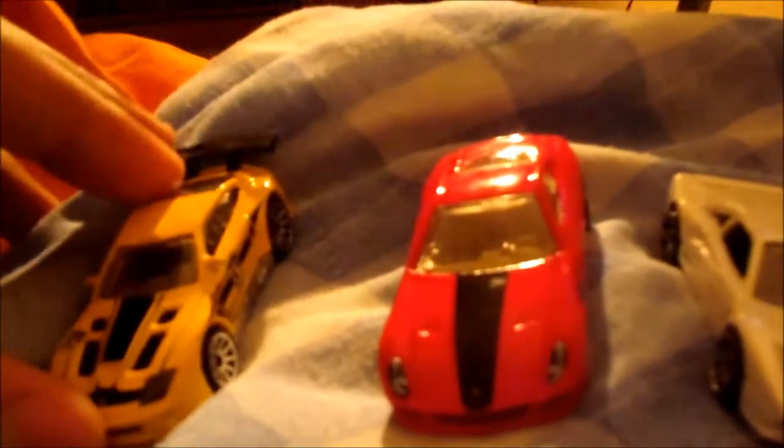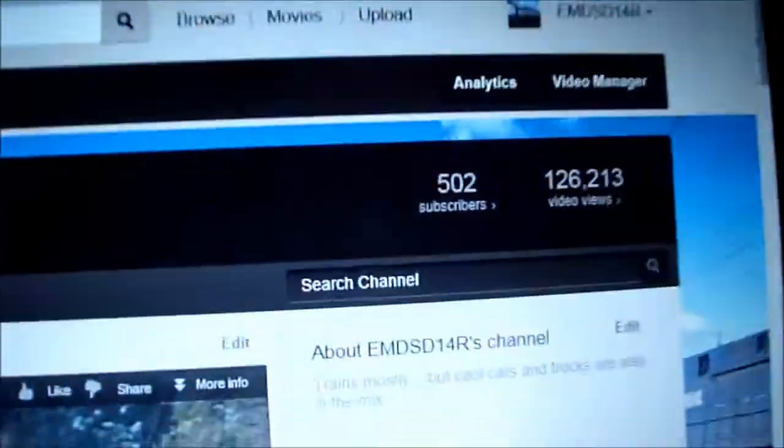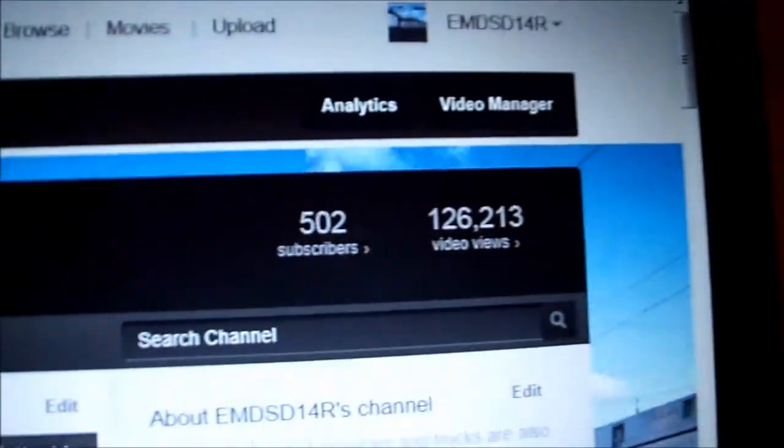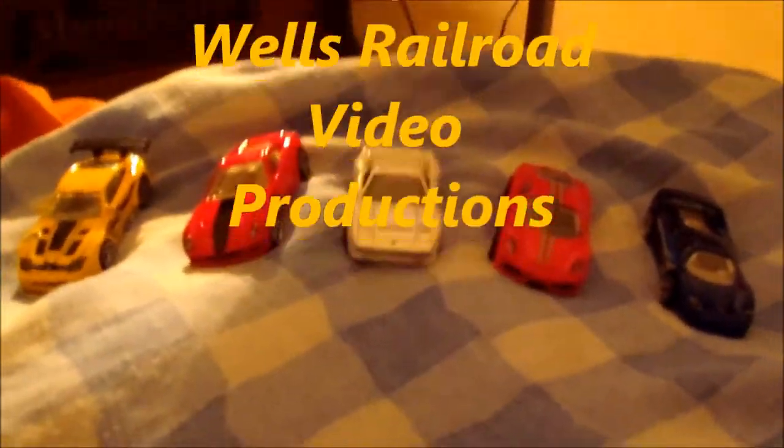I hope you enjoyed this Part 30 of Hot Wheels New Cars. Part 31 should be up soon — it will definitely be up soon. Alright. And thanks again for allowing me to get 502 subscribers and 126,000 plus views. God bless y'all. Thank you. Alright. See ya. Bye.